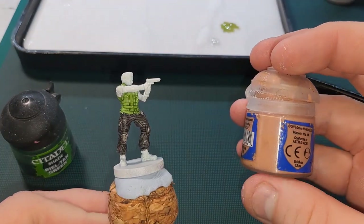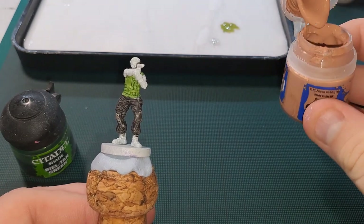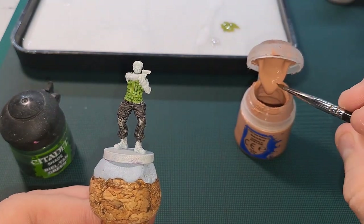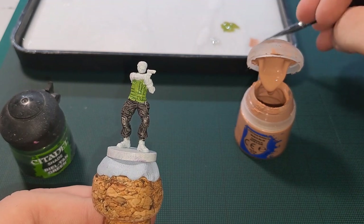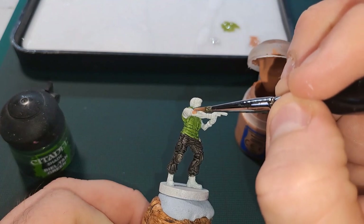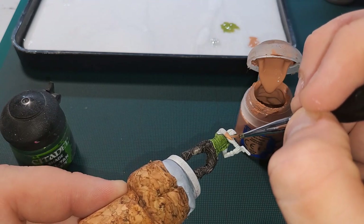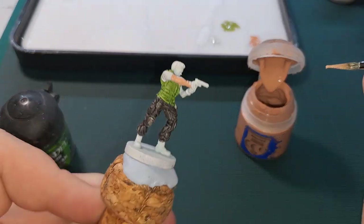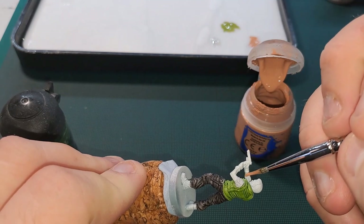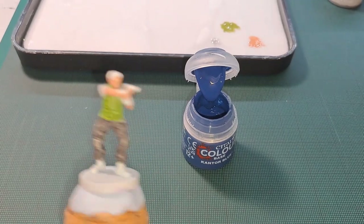So next we're going to do the flesh — his arms, his fingers, his face. This is Cadian Fleshtone by Games Workshop Citadel. Again we want to thin it down with a bit of water. Trying to be as neat as possible and not go over what we've already done. Not so bothered about the gloves because they will be painted in black, and Black Legion contrast is really good for coverage even with one coat. That's the flesh tone done.